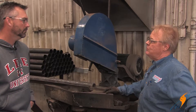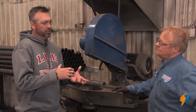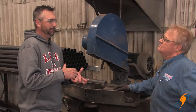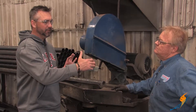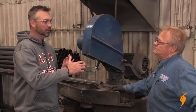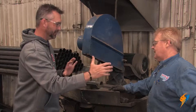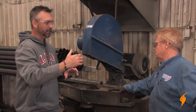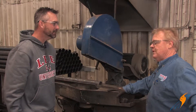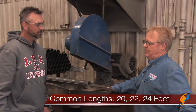We'll go ahead and roll the tube and basically they're installed at that point. Now when you're ordering the tubes — if you only need a 10-foot tube for the boiler, what size should you order before you cut it? Is it a 12-foot, 20-foot, 15-foot? Common lengths are 20, 22, and 24 feet.